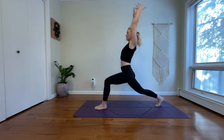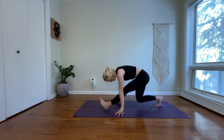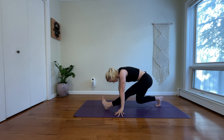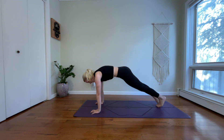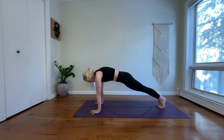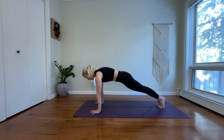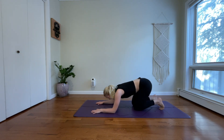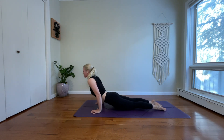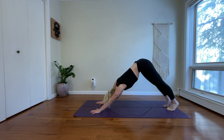Reach both arms up. Exhale, find that half-splits variation. Bend your right knee and hover. Straighten your left leg. Flex your left toes. Inhale, low lunge — walk your hands forward. Exhale, high plank — step your left toes back. Lower chaturanga. Inhale, high plank. Exhale, drop your knees, drop your forearms. Inhale, upward facing dog. Exhale, downward facing dog. Take a deep breath in and breathe out.